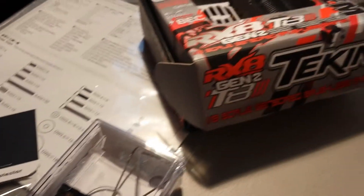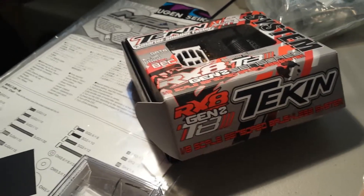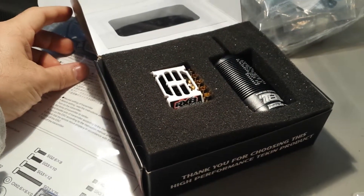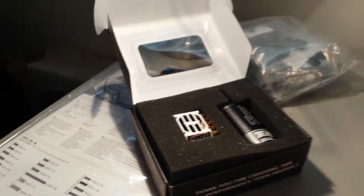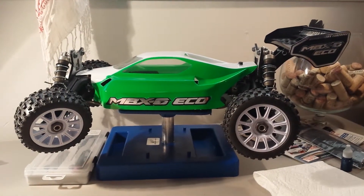And then to power the whole thing, I have the Tekken RX-8 Gen2 brushless sensor system. So that's going to go in it. I'll get that all installed and I'll keep you posted.